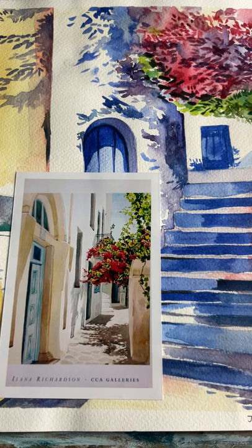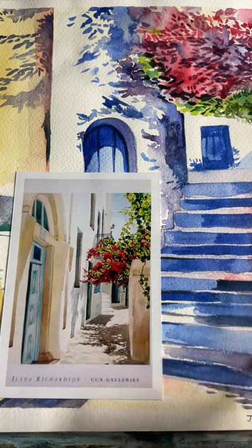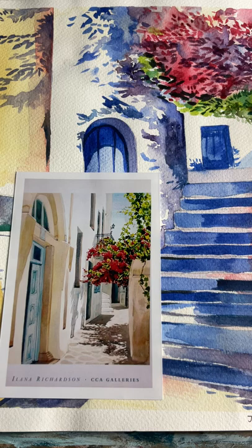We're going to be producing a watercolour painting based on a Mediterranean street scene, and we're also looking at an artist called Ilana Richardson and her work in particular to give us some inspiration. These paintings are full of light, and what we're focusing on is the effects of sunlight and how it produces shadows in our work.